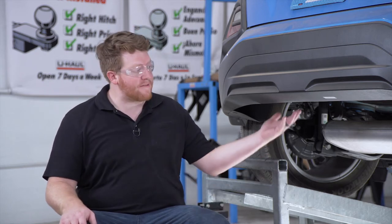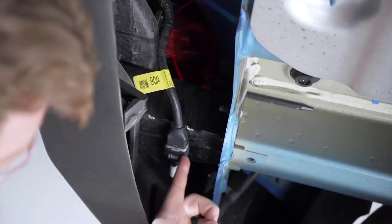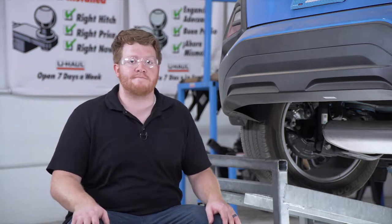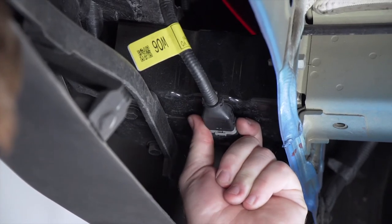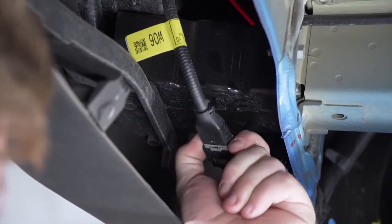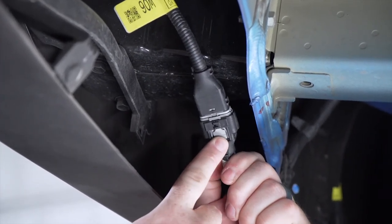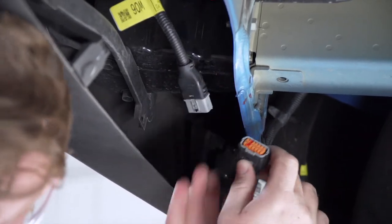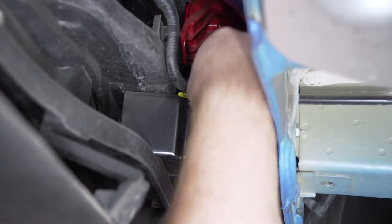We're going to start by prepping the underbody of our vehicle for our hitch. On the driver's side, underneath our bumper beam, we have a wiring harness that's going to be in the way, so we're going to relocate it to above our bumper beam so it's not sandwiched by our hitch. To disconnect it from our bumper beam, we're going to slide it towards the outside of our vehicle to make it loose. Then we'll unattach it by pushing down on this tab and bring it above our bumper beam and connect it on top.